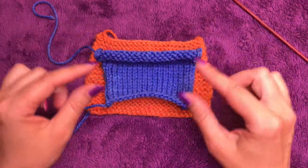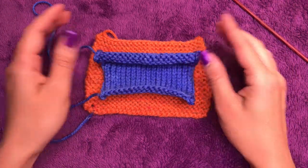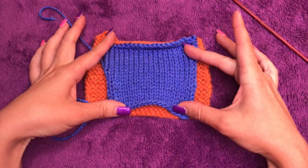Just remember that stockinette actually curls naturally. So if it looks a little bit like this and it curls or goes in like this, don't worry about it — that's just part of the stitch.